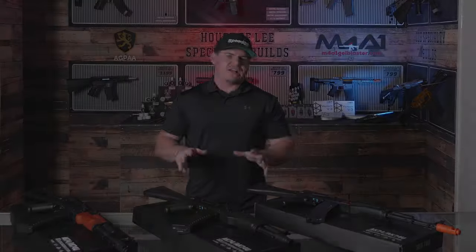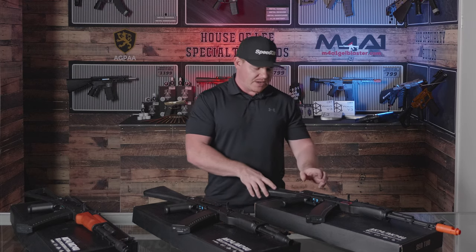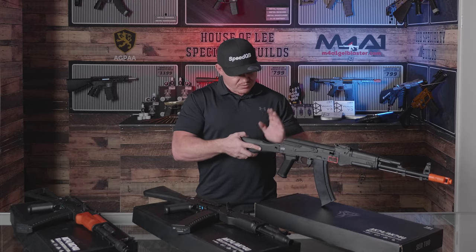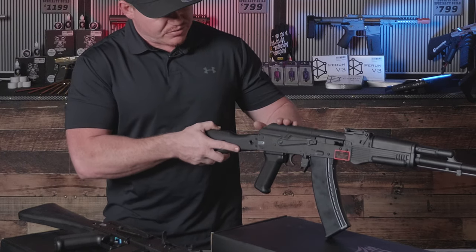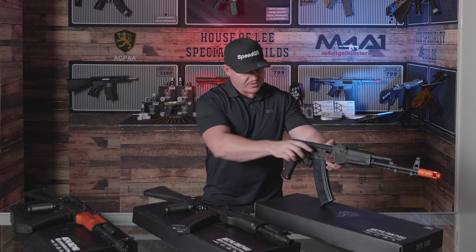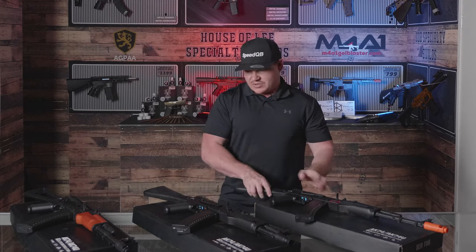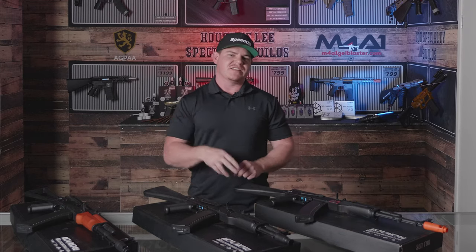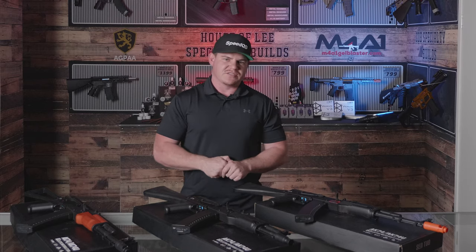With these three blasters, we won't actually go through a full unboxing. There are a few little things you will need to do with these blasters. You do need to put the rear buttstock on and the rear upper receiver on the blaster, as well as the blowback assembly for your mag prime. Because we have three blasters it'll take a little bit of time, so we'll just get into it and explain what actually comes with these blasters inside the box.